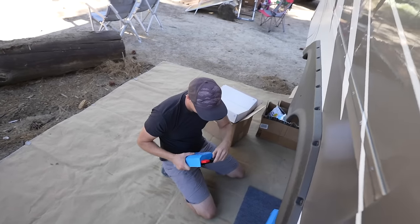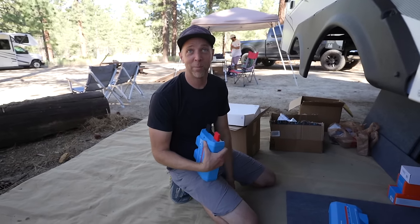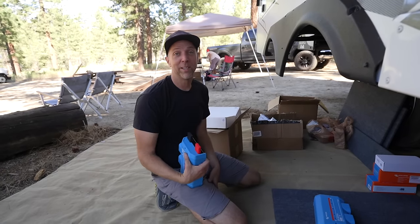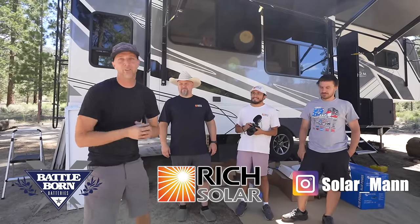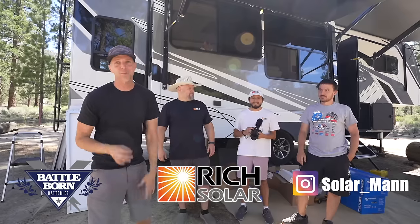You feeling ready? I'm so ready. I've been waiting for this day for quite a while. I've been prepping for it mentally, physically. It's gonna be a big challenge. This is gonna be a huge epic project we're doing here with Billy and Brandon from Rich Solar and Andrew Mann from Mann Solar.